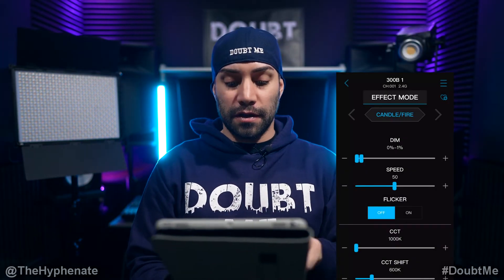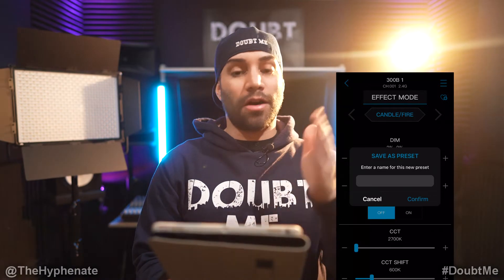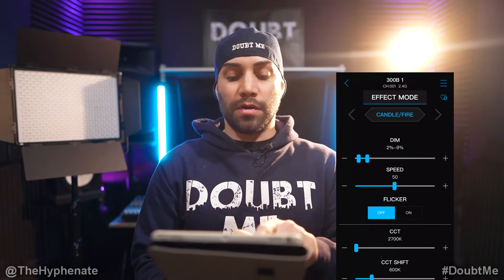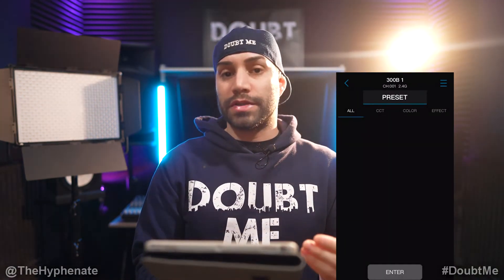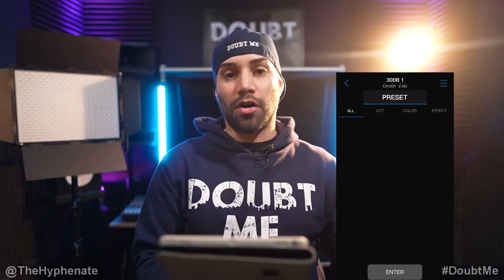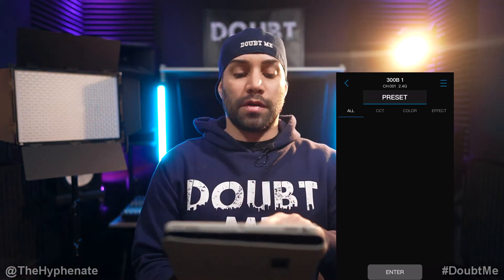Let's go to Candle Fire, which I always love. If you want to save a preset, click the heart with the plus symbol on the top and then save a preset — all the parameters you've adjusted will be saved. If you want to recall that preset, click on Effect Mode, click on Preset, and any presets you've saved will be there. Select one, click Enter, and it'll recall whatever setting you saved in that preset.